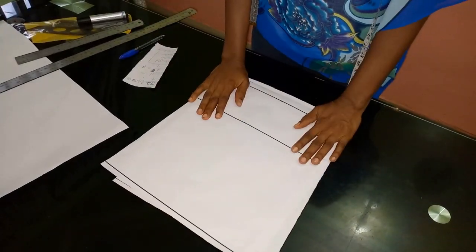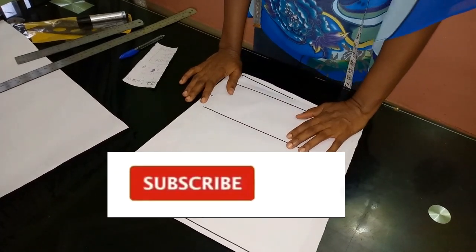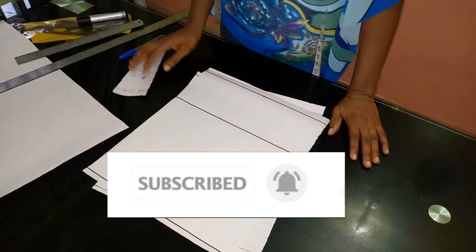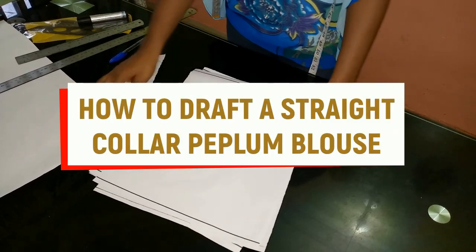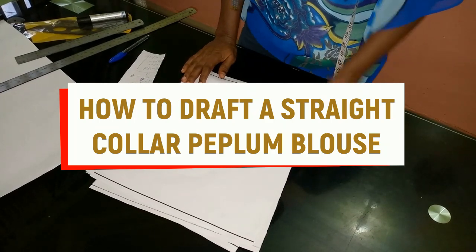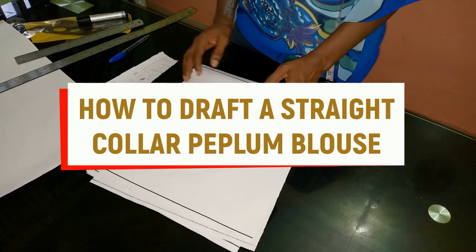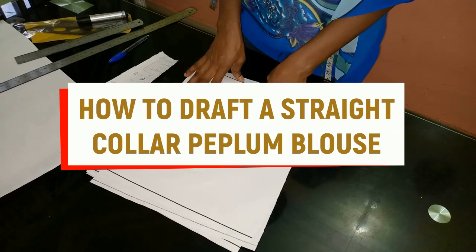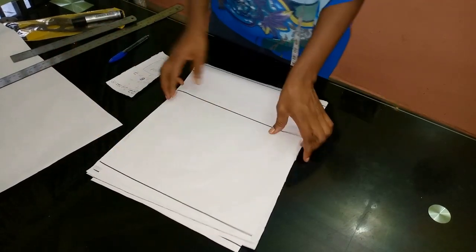Hello guys and welcome back to Stylish Niger YouTube channel. Thank you to all of my subscribers. If you have not subscribed, please subscribe, share my video and like my videos. Today I'm going to be doing a pattern draft for a jacket. In an upcoming video I'm going to show you how to sew this jacket. It's a straight collar and peplum jacket — really easy and simple to understand.